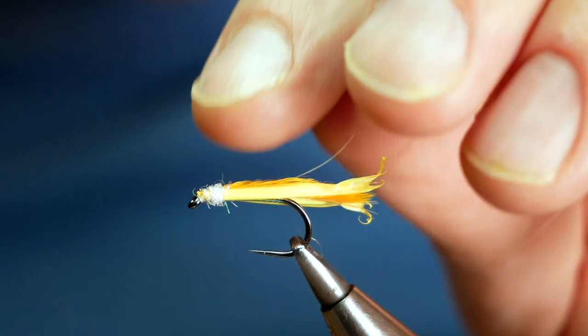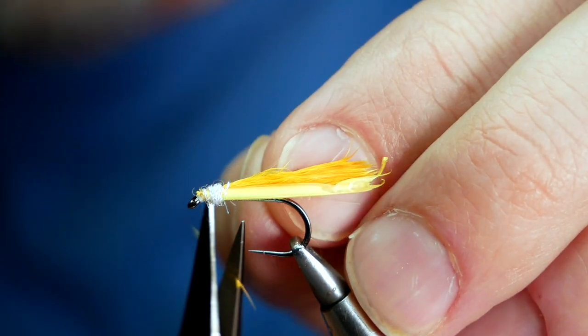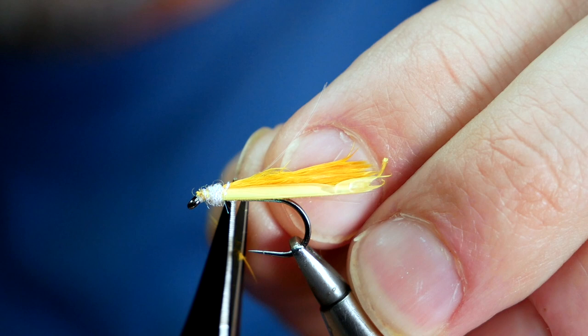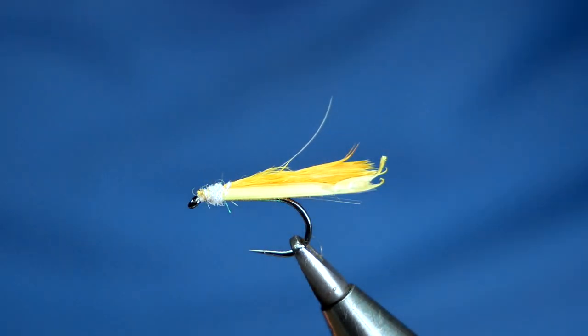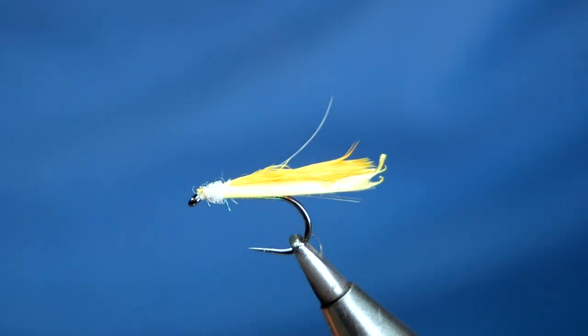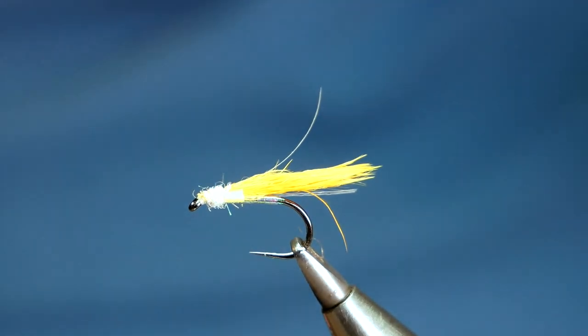Now that I've got the flashabou bit in, I can then decide how long I want these buds to be. I'll look for about an eighth of an inch. I'm just going to tilt the vice my way so I can see what I'm doing - sorry if it's just dropped out of camera, but you'll see it back in a second. And there we go, that's the wing buds done.